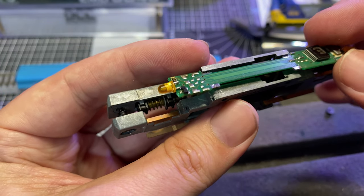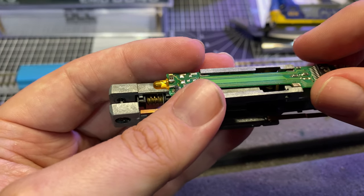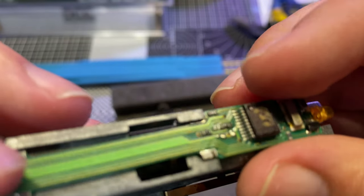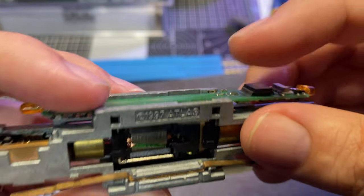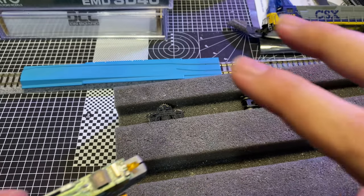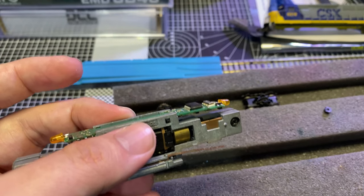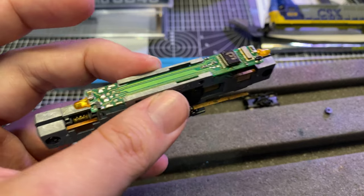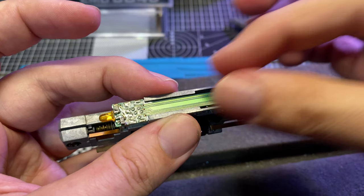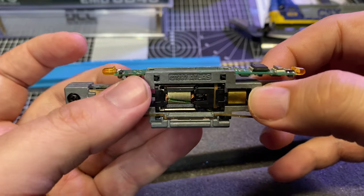Now when installing these back in, you want to be careful — you want to make sure your motor contacts line up with the bottom of the decoder. While this isn't a DCC-ready unit, it is what you'd call DCC-friendly. On a true DCC-ready or even newer DCC-installed stuff, you can just slide the decoder out without having to split the chassis or anything.